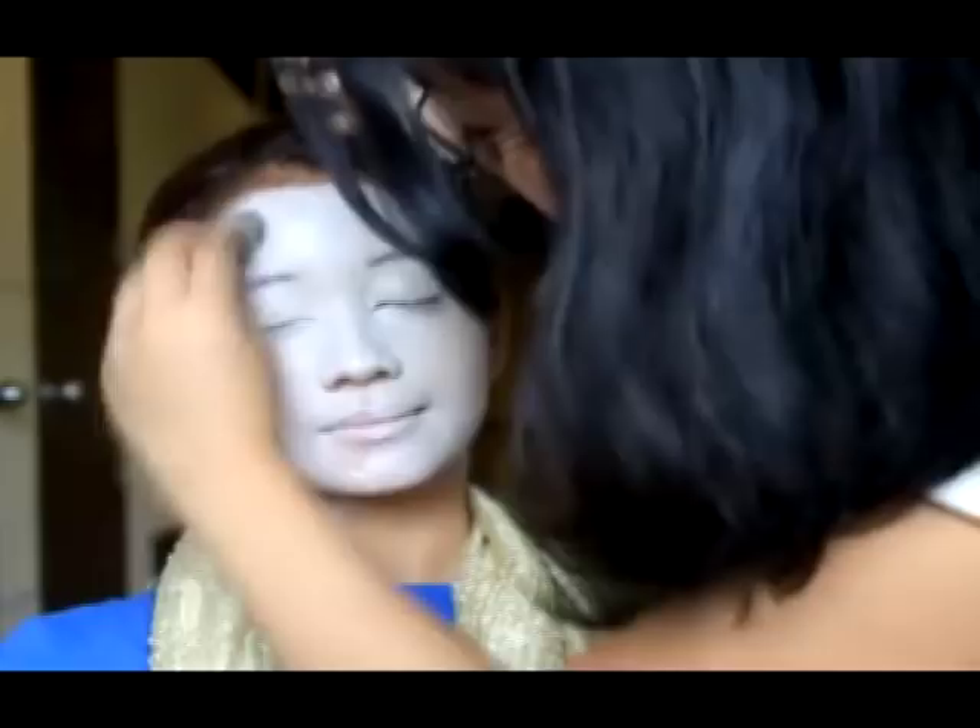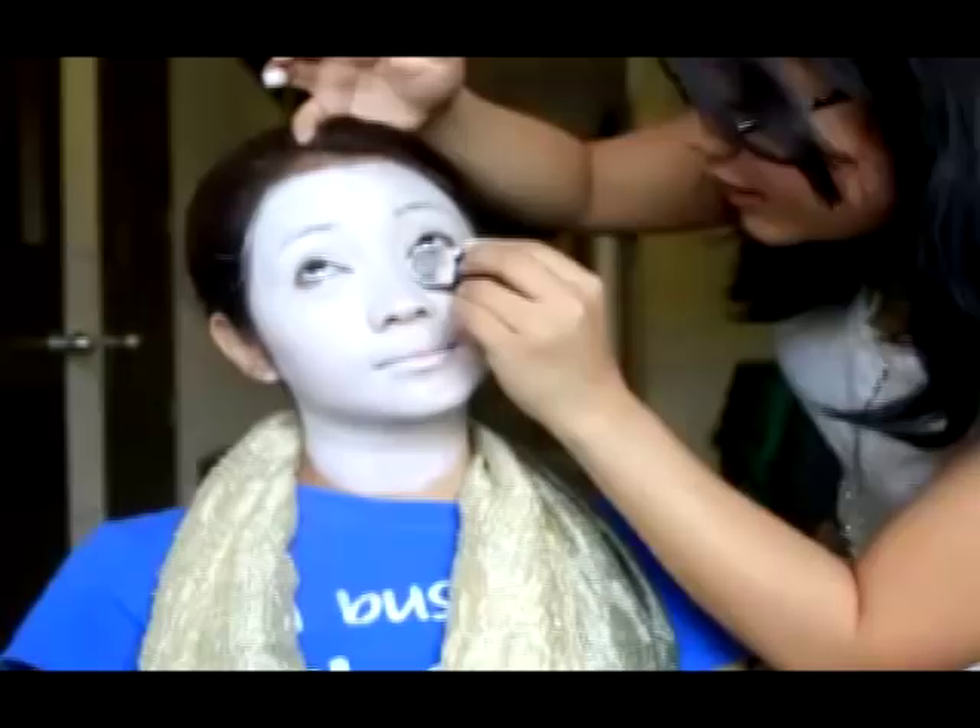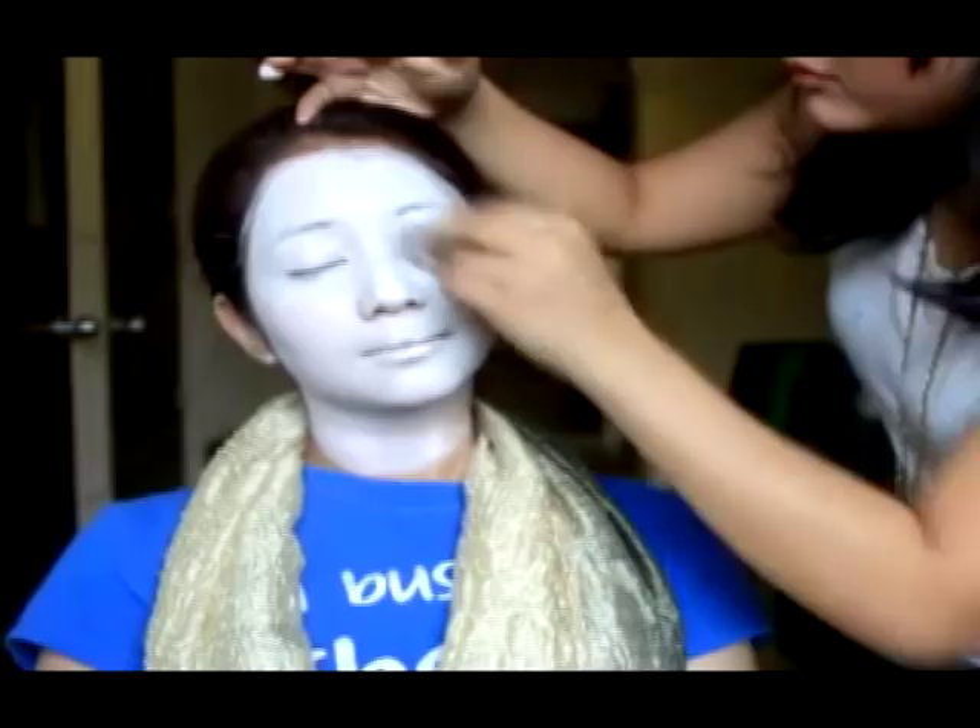I'm applying the whole thing in layers, making sure to wait for each layer to dry before applying the next. By doing this, you eliminate streaks and the water-activated face paint will adhere more.